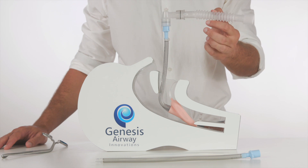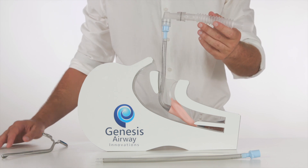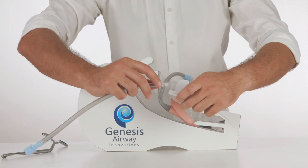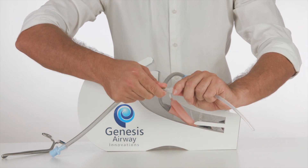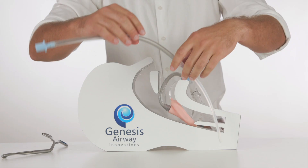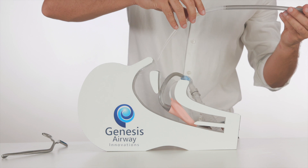We begin with the patient being ventilated with a laryngeal mask which is being placed orally. The flexible reinforced airway tubing is connected to the introducer with a twisting motion. Using the most patent nostril, the atraumatic introducer is advanced into the nasopharynx.